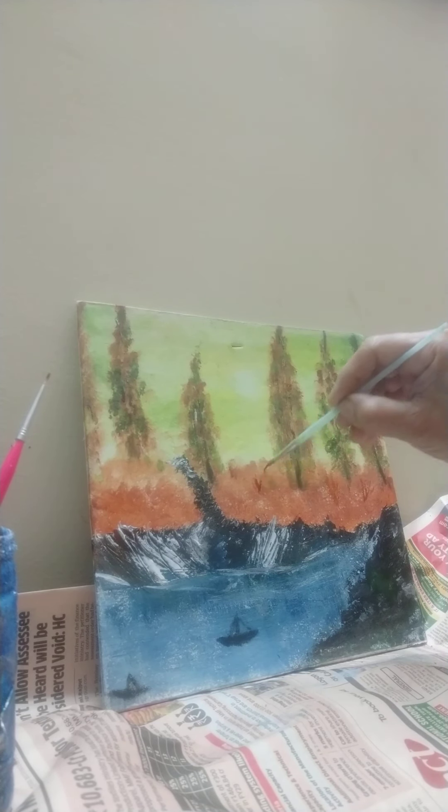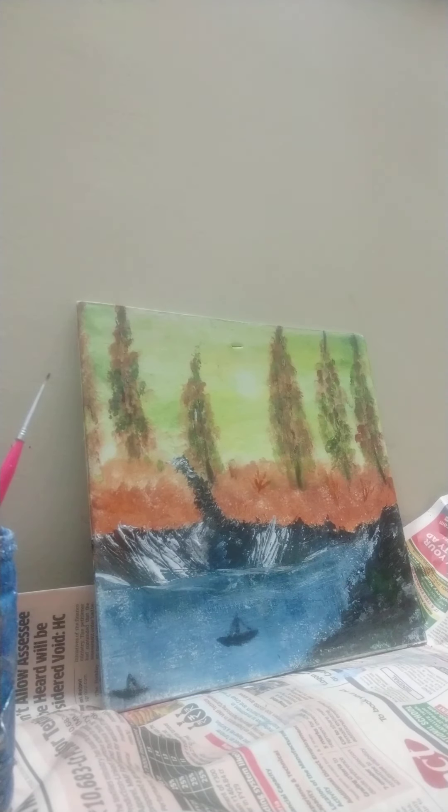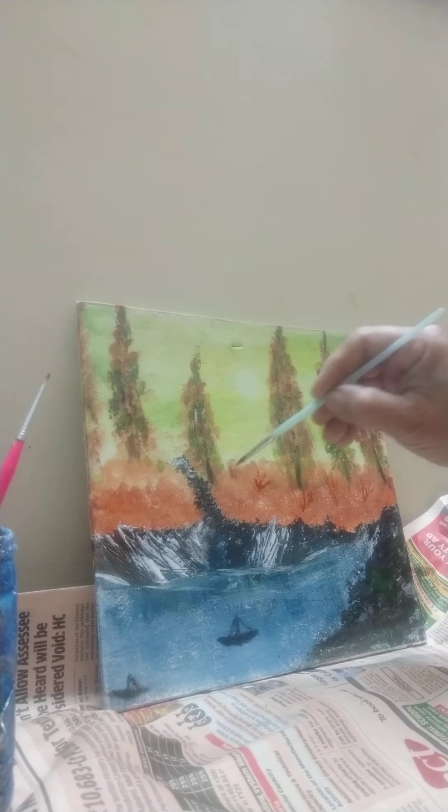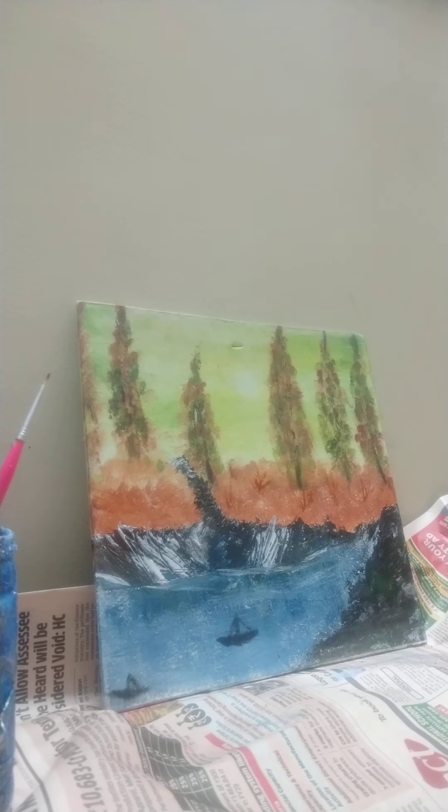You can put it randomly — one here, one there, wherever you feel like putting it. Use burnt umber, no need to add any other color.